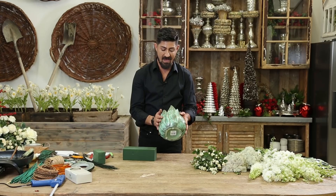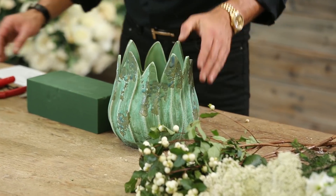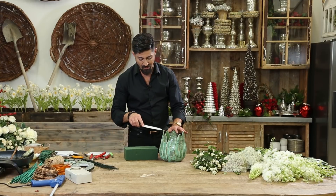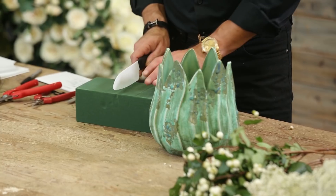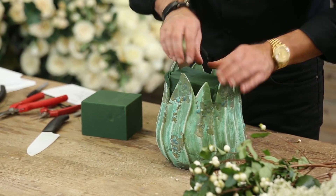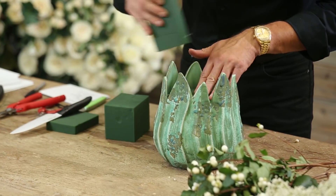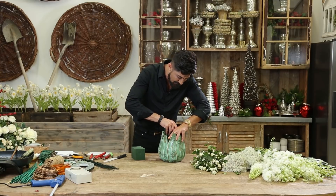I'm going to start off with my container. I don't need to line it because it's already a ceramic that's already lined and waterproofed. I'm going to start with my Oasis that's already pre-soaked. I'm not going to go all the way to the top — just right here so I don't see the foam. So I'm going to cut this in half and insert it, push it in.